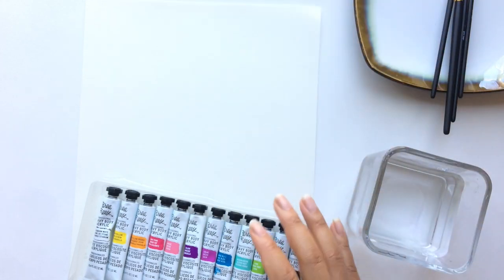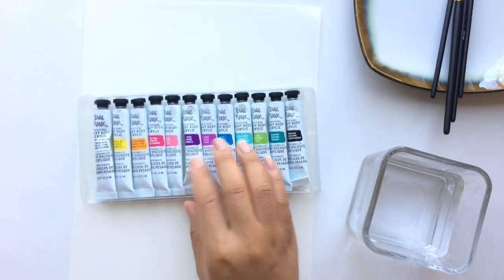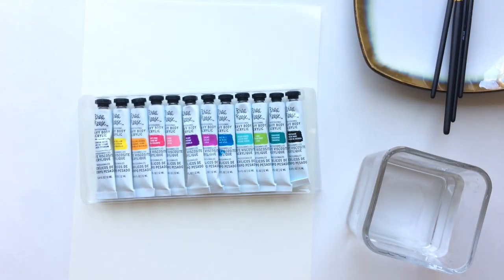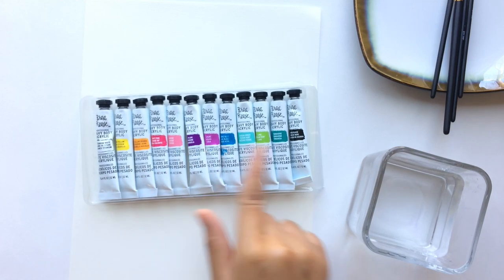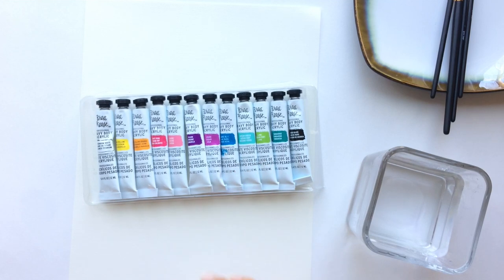Now I also have a fresh glass of water, and I am going to be showing you how I use different colors in the bright palette to paint a spring tree.